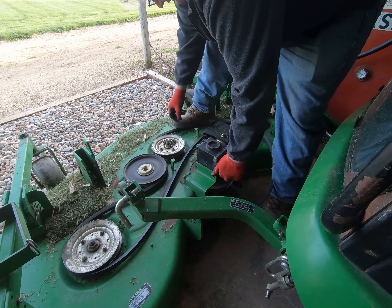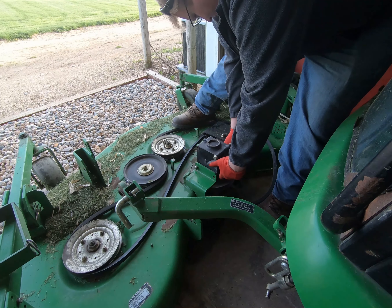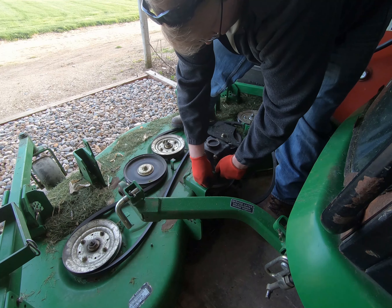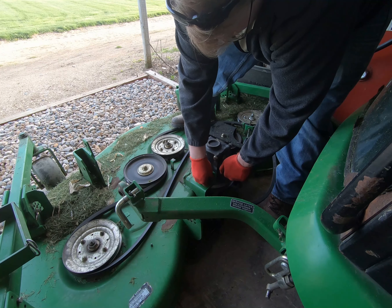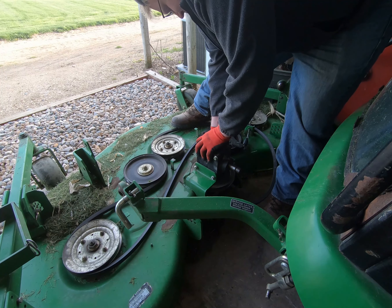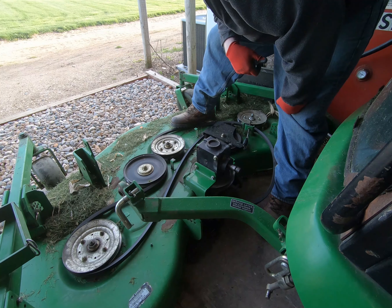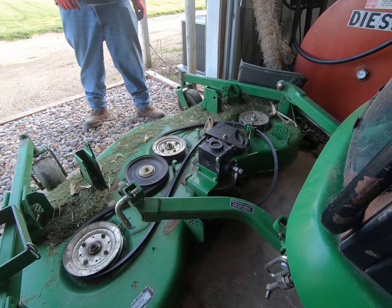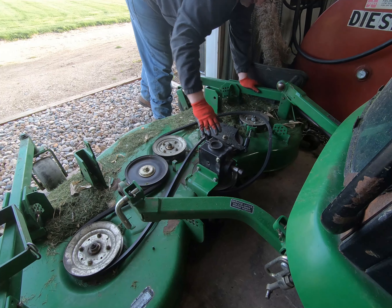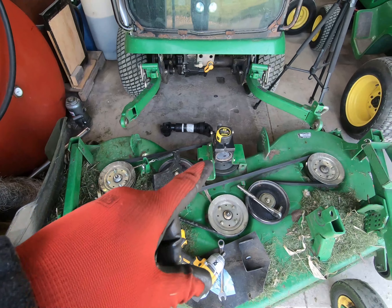Make sure the belt is looped around correctly, then find the first couple of bolt holes. That was a lot easier than last time — last time I rode the struggle bus something bad; couldn't get the bolts lined up. Before tightening it down, I'm going to loop this belt over, then tighten it down and get a couple more wrenches.